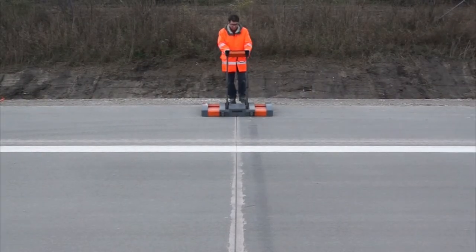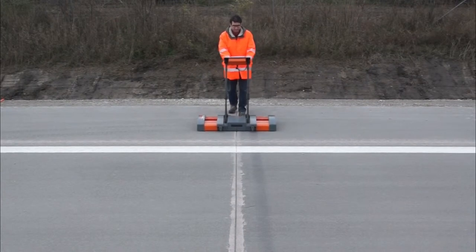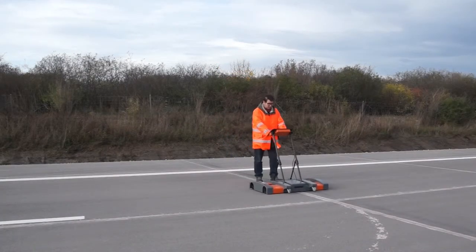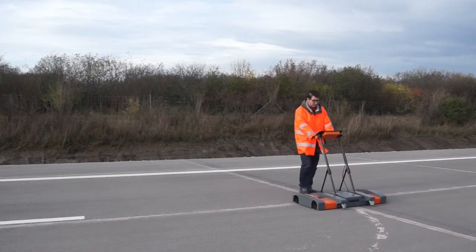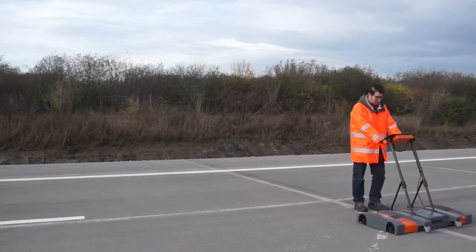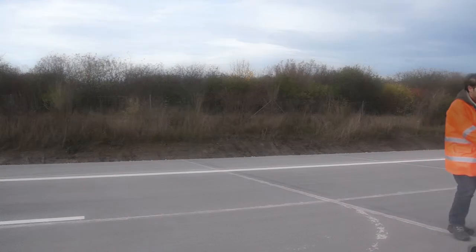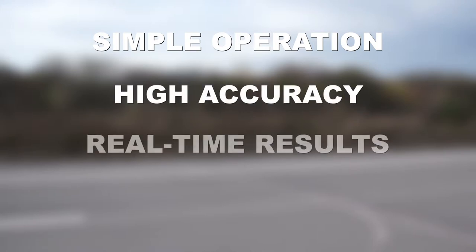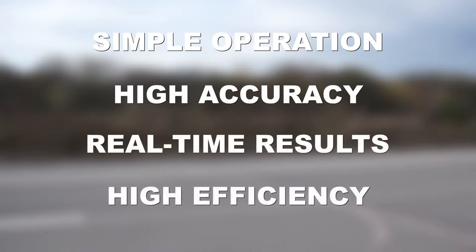MIT Dowel Scan is a non-destructive testing device that addresses the need to verify the placement accuracy of dowel and tie bars in concrete highways. It determines the spatial position and orientation of each dowel bar. The measuring device was designed to be simple to operate and to provide accurate real-time results on the highway.